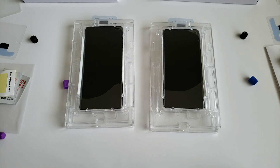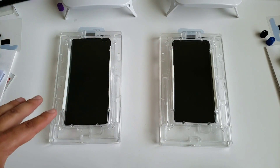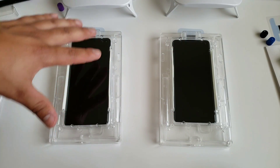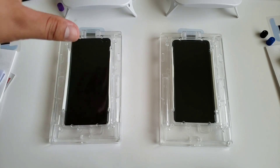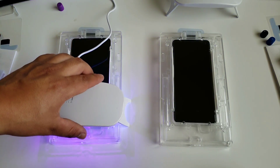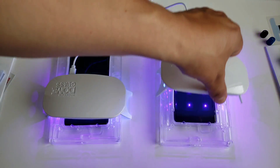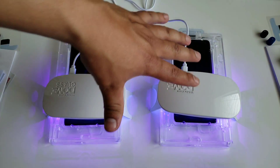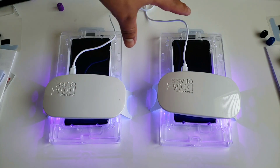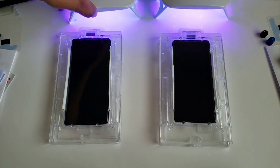Let it sit flat and spread out on its own — it takes about a minute or two. Once the liquid is spread out evenly on both devices, take the UV lights provided with the screen protectors, turn it on for 15 seconds on the bottom and 15 seconds on the top, so the adhesive will cure. Do this for both devices.